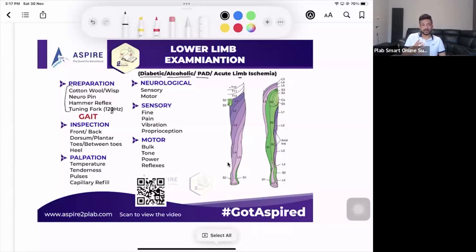There are chances you may get lots of inspection findings in diabetes, acute limb ischemia, or peripheral artery disease scenarios. Inspect from the front, back, dorsum, and plantar area. Check the toes for any amputation — important in diabetes — and between the toes for fungal infection. Check the heel for pressure ulcers. Actors may simulate findings; for example, shaving one leg to show hair loss or applying extra moisturizer to simulate shiny skin.